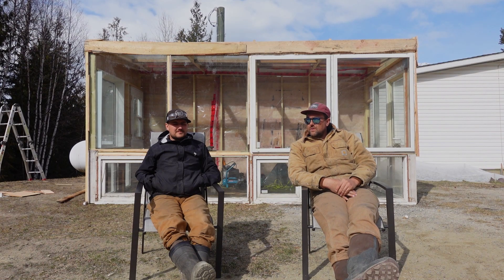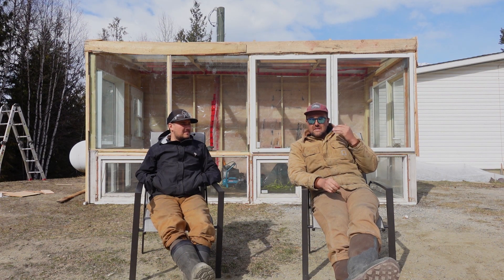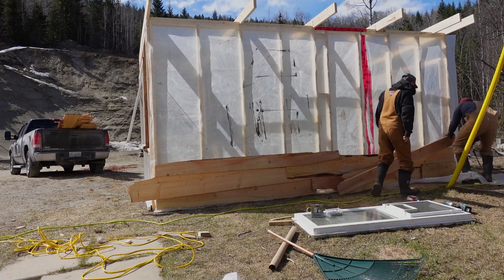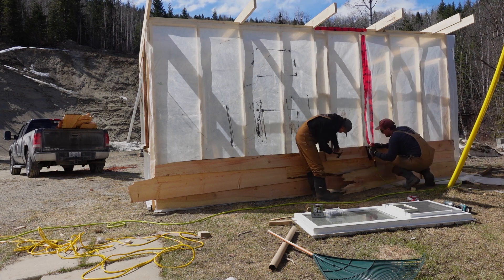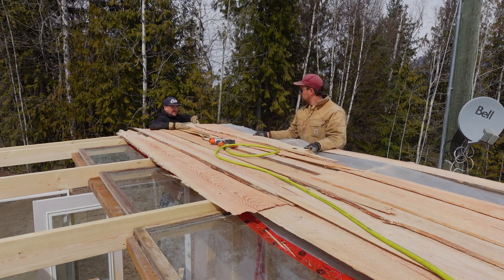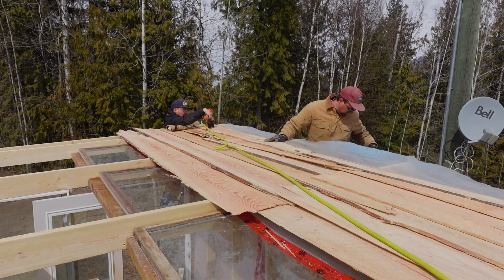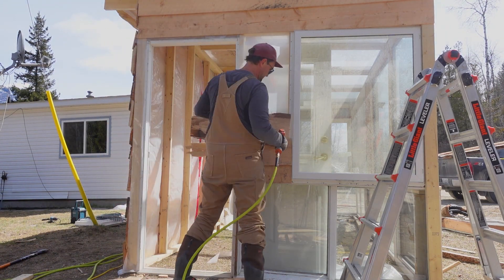Lumber was basically the majority of our expenses. There's a mill nearby that allows us to grab scraps from their cutoff pile, and because of that we were able to side most of the building and use the crops to make wood shingles for the little bit of roof we have. That saved us a fortune, because plywood is like $100 a sheet right now, which is insane. We are broke farmers.